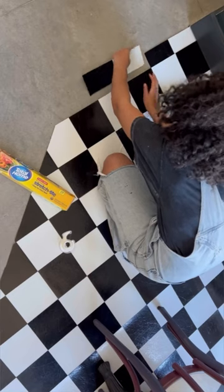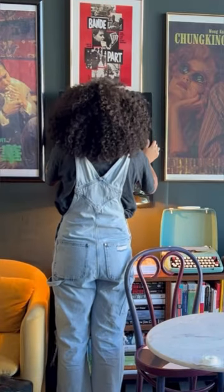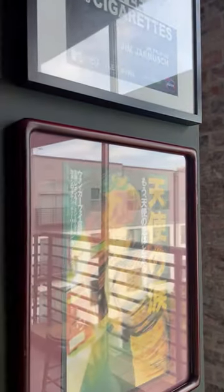I laid down plastic wrap and added peel and stick floor tiles. And finally, I created a gallery wall with thrifted frames and posters from Etsy.